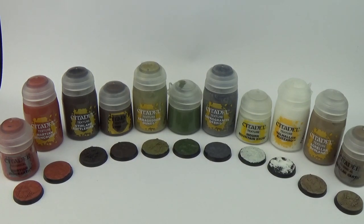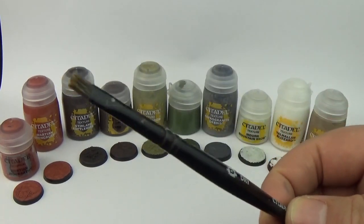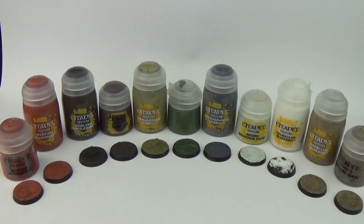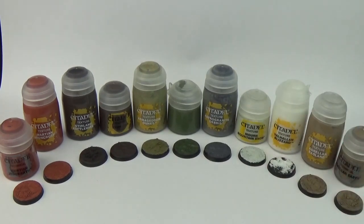I got the Games Workshop texture spreader and didn't like that at all. It's best to just use a large base brush, or a small dry brush like this. You can see it's knackered the bristles, but just accept that's what's going to happen — they cost three or four quid. I can genuinely see myself using every single one of these. Agrell and Badland in particular I'm really impressed with, and Valhalla Blizzard — really, really good. It's not very often I'd say I'd buy a full range of technical paints and use them.